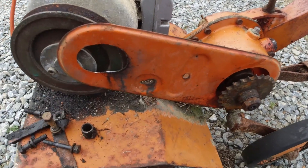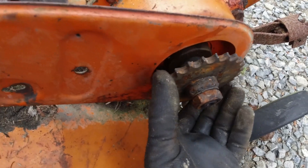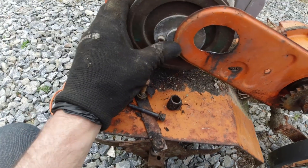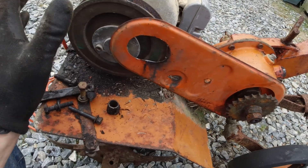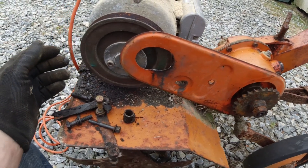I can do away with that plate there and take that sprocket off, and I'll have to try and get a pulley on there somehow. I might as well just have it pulley driven because I think the chain will just cause too much trouble.